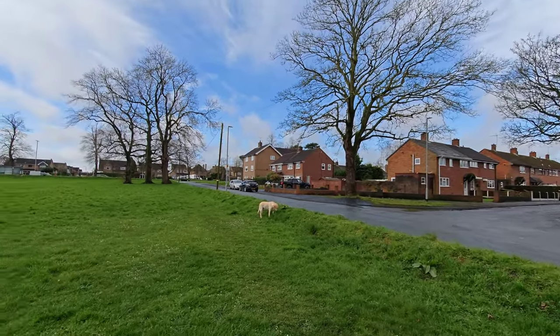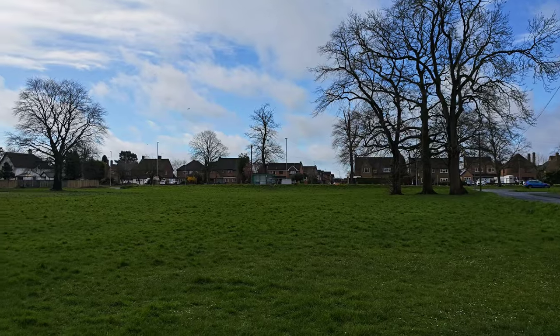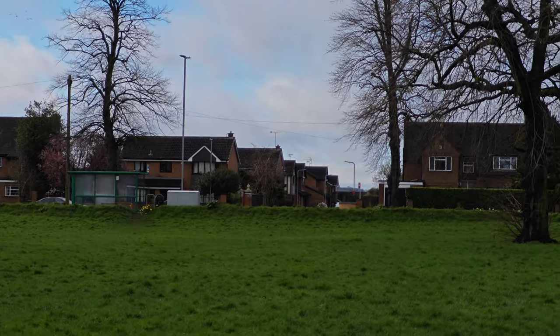At 4K 60fps, I don't have any complaints. I can switch between the lenses nice and smoothly, and the colours stay exactly the same.